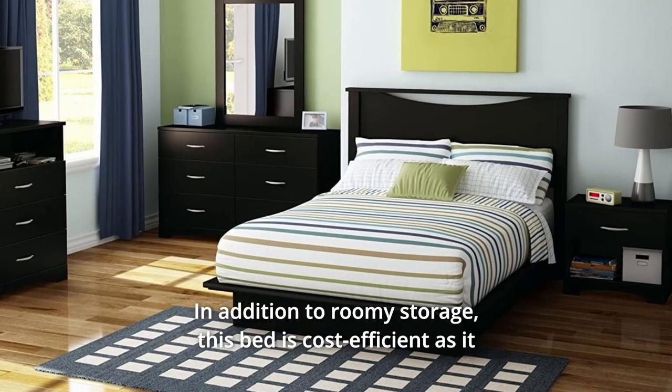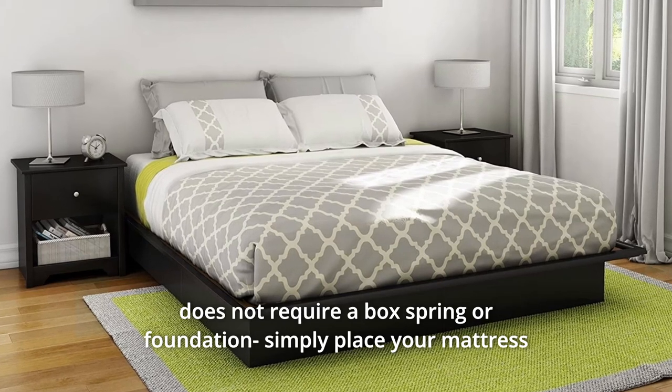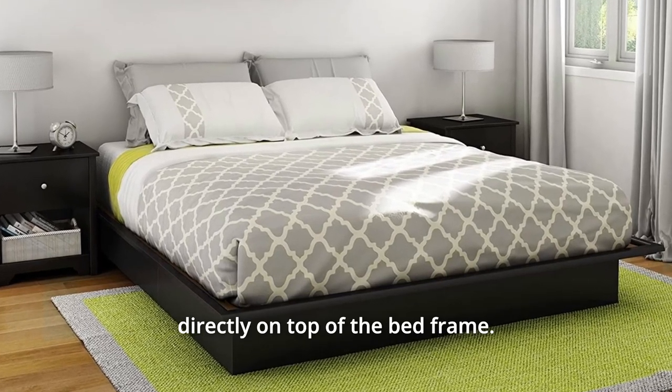In addition to roomy storage, this bed is cost-efficient as it does not require a box spring or foundation. Simply place your mattress directly on top of the bed frame.